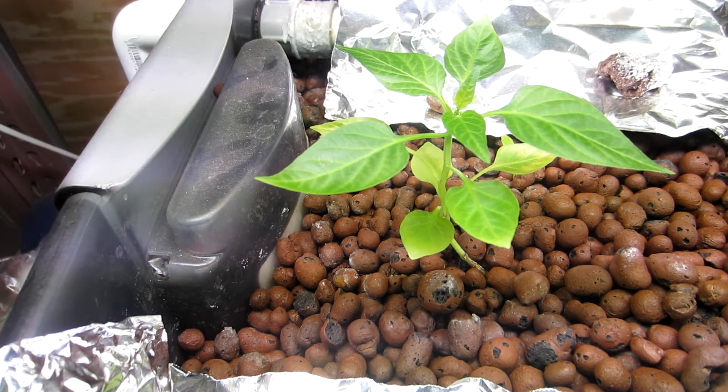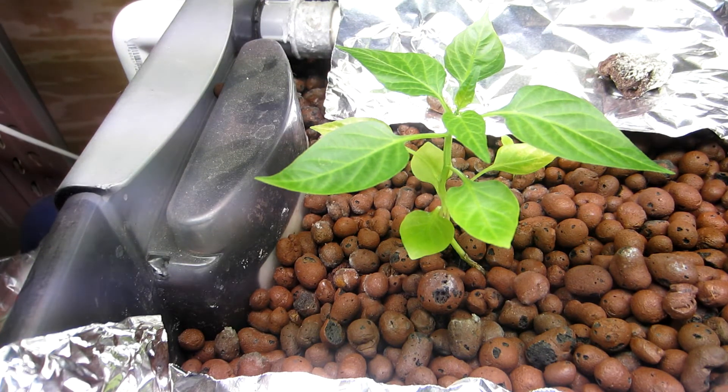I did lose one more fish, so I have two fish now. They still look healthy and the water is crystal clear, and the numbers are doing pretty good. I'll update you later, see you later.